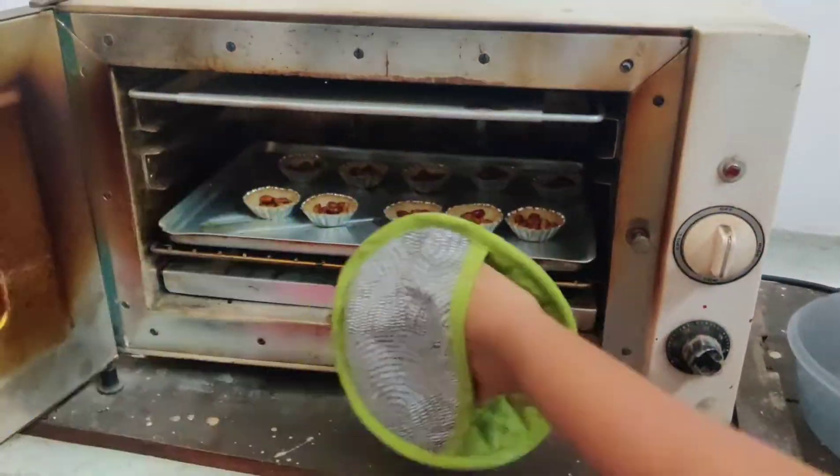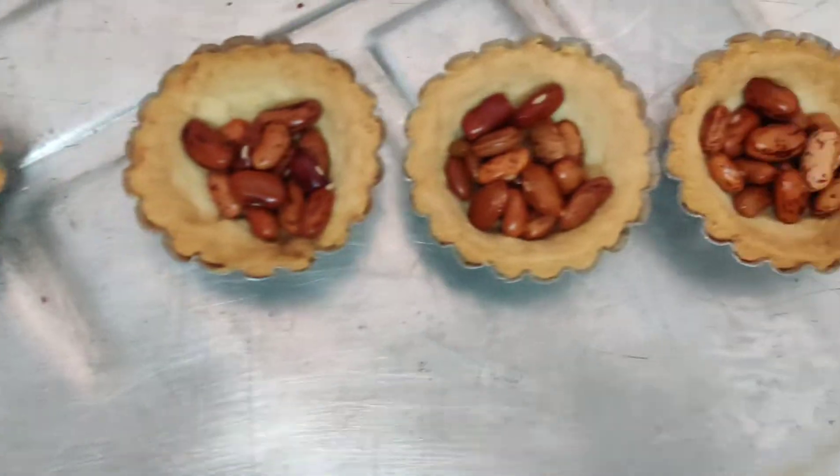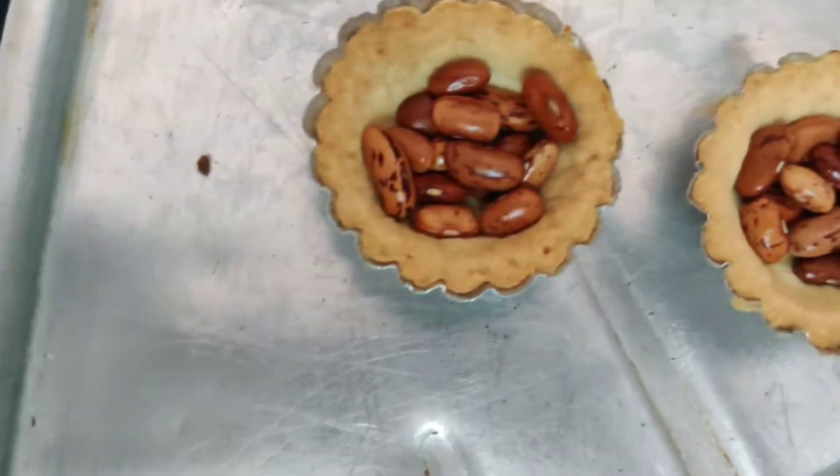Make sure to rotate the tray halfway through for even colour. Once done, remove the beans and let the tarts cool. Then fill with the curd and they are ready to serve.